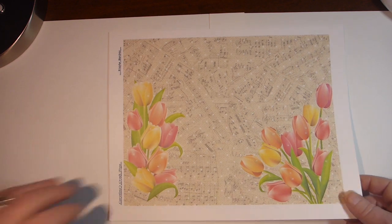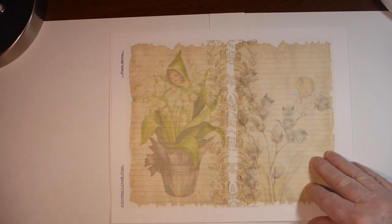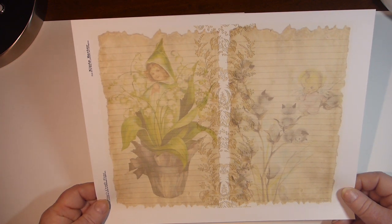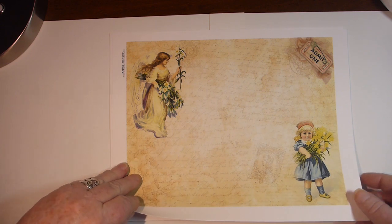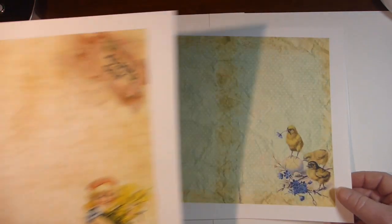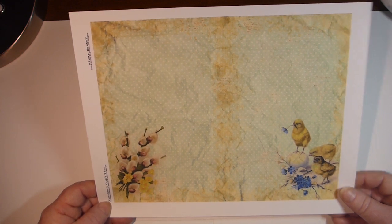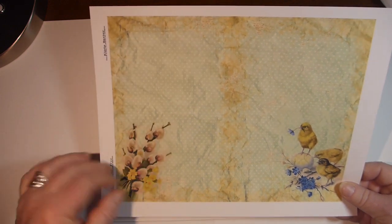Some pretty tulips. And another cute page, and then another cute page. I like to have the background turned over on this one. And the pussy willows.